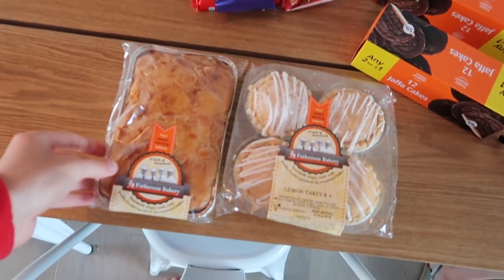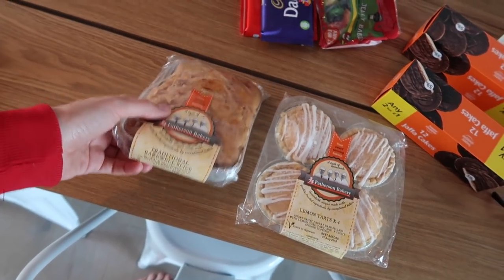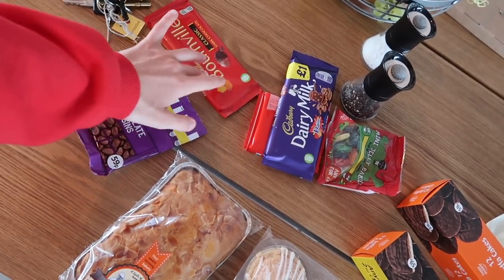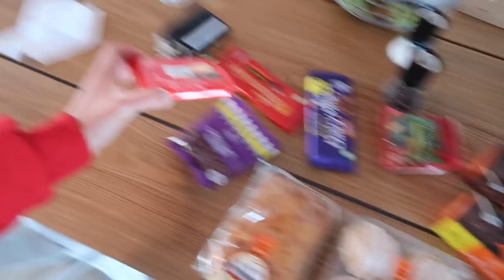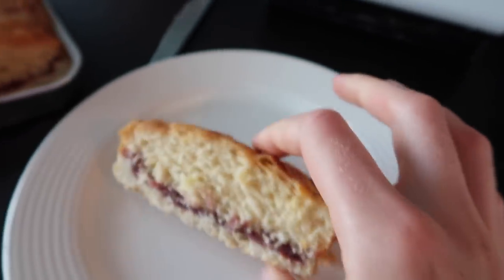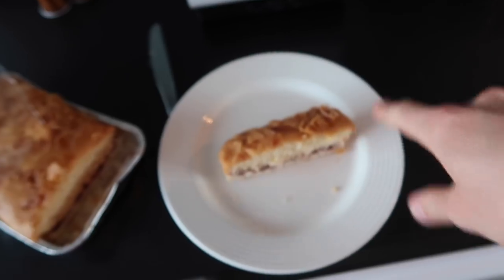I've just been out and bought some snacks for pudding. Deciding now which one to have — we've got Bakewell, Jaffa cakes, and Bourneville dark chocolate. Dad, I bought you this! Here is the Bakewell slice — I've cut myself a little sliver because I'm probably going to go in for something else after. Just want to taste test it first.